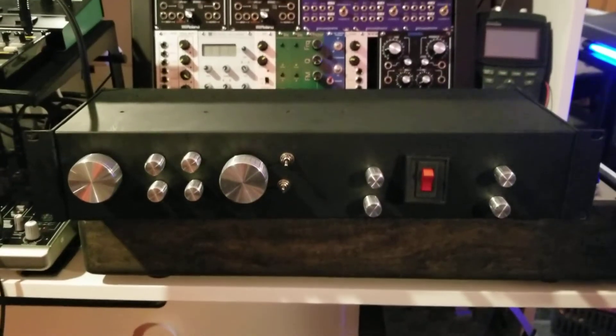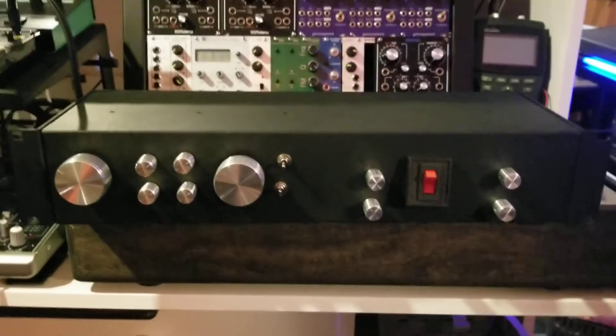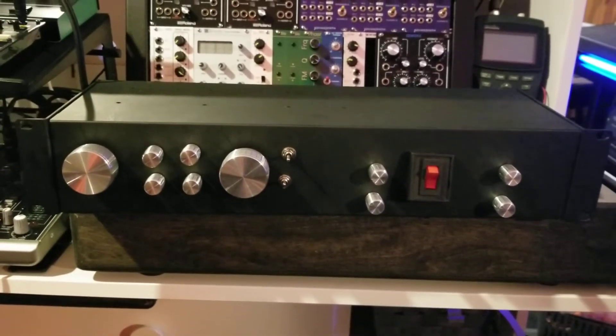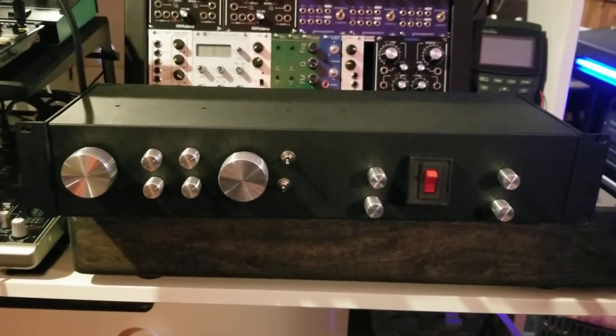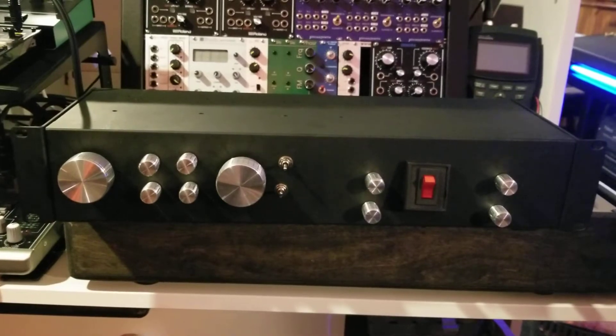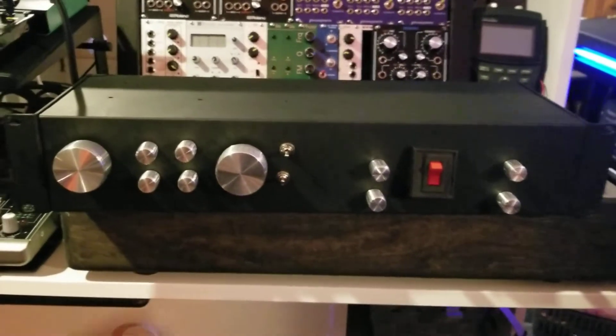This is my homemade monitor controller. I've been seeing some crazy things like this selling online, and I think people are crazy because they're asking like a thousand dollars for a two-channel monitor controller. Then I look up the retail price and it's way over a thousand dollars, and I don't understand why. So I just built my own.